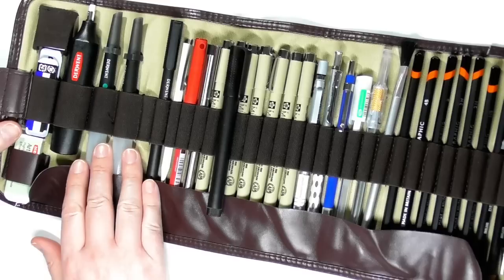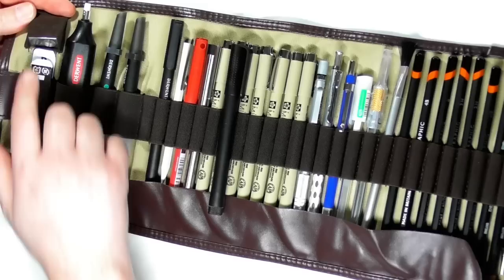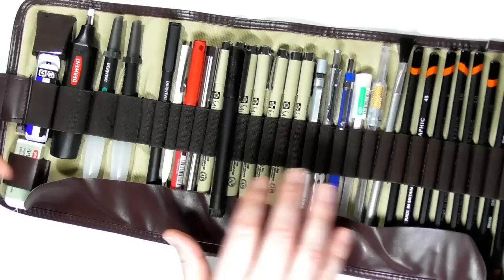I also have a couple of water brushes in there in case I decide to use some watercolour pencils. I've got my Derwent battery eraser, a sharpener, some spare leads for the mechanical pencils, another small Tombow Mono eraser, and my Derwent eraser down at the bottom.